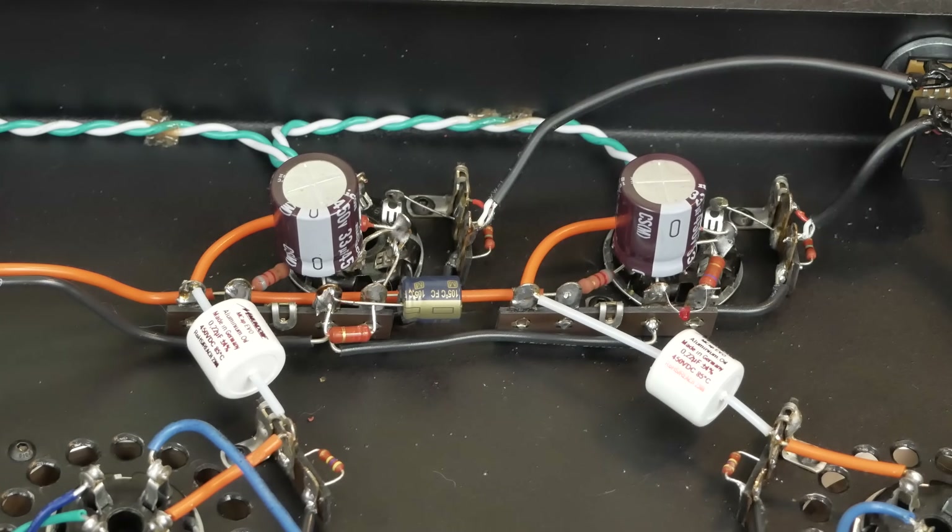But it still wasn't quite there. It was missing that air and sparkle on the top end that to me really defines a revealing amp. I tried some tube rolling and felt like the amp was just fighting itself — it just didn't sound right. I mean, honestly, it did sound really good, but we're not looking for really good, we're looking for great.